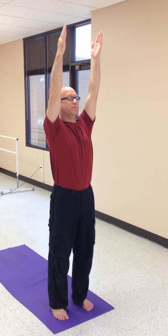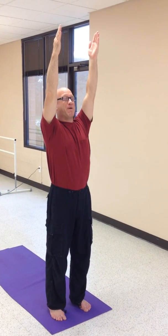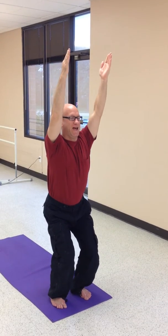Inhale again to lift the sternum and the corners of your mouth, and as you exhale, have a seat.